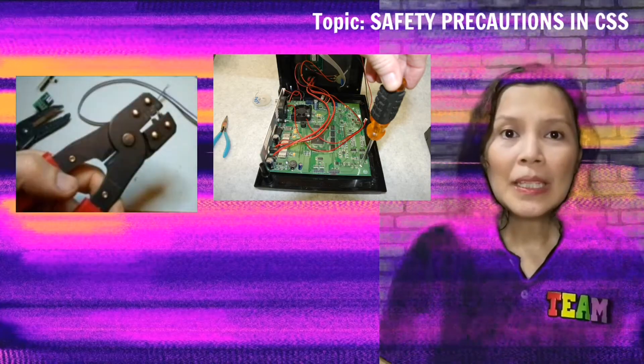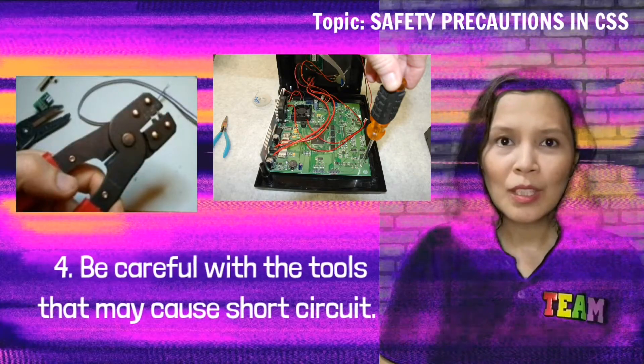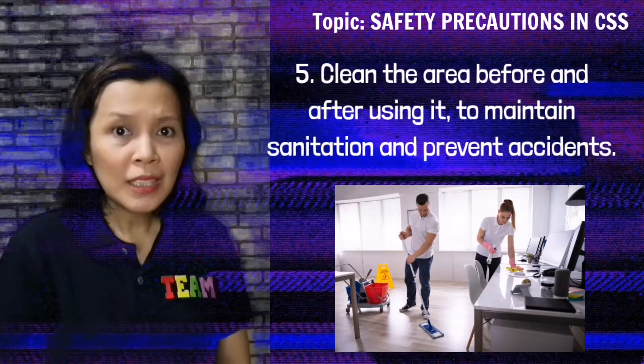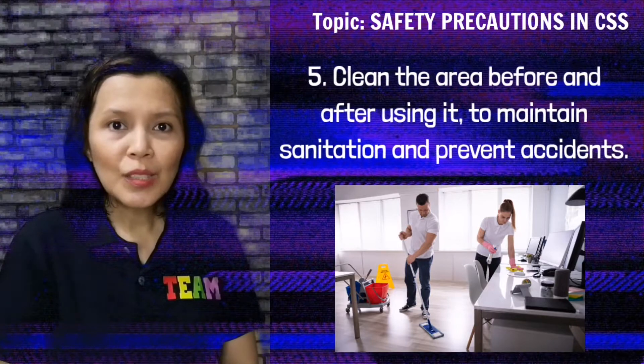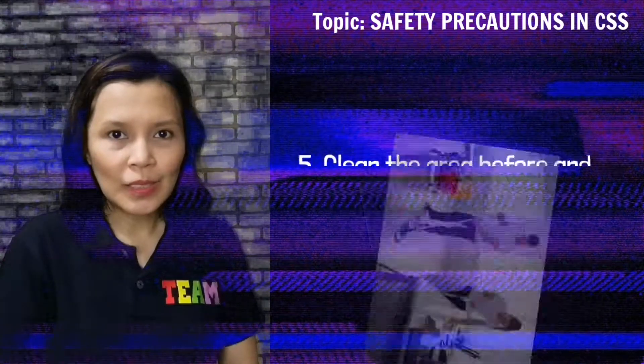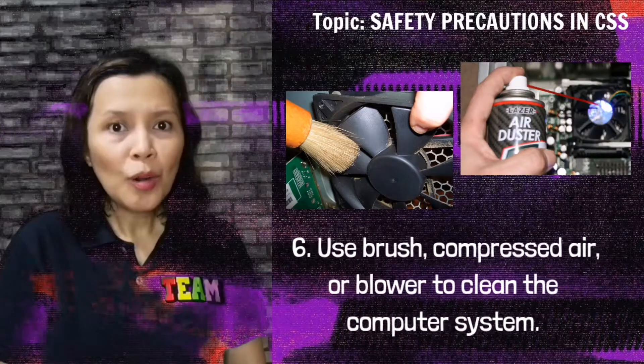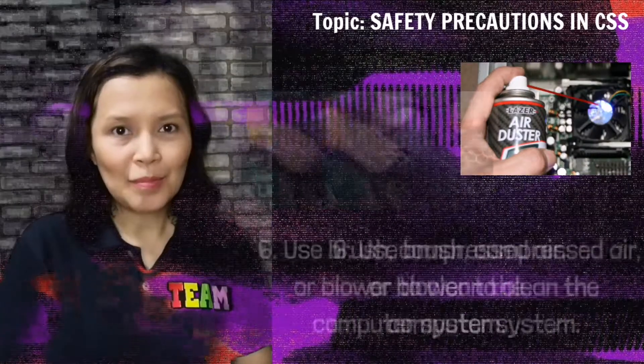Be careful with the tools that may cause short circuit. Clean the area before and after using it to maintain sanitation and prevent accidents. Use a brush, compressed air, or blower to clean the computer system.